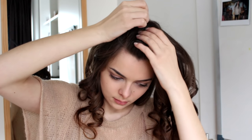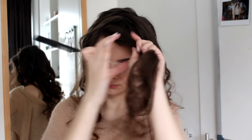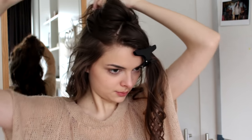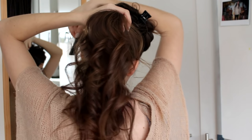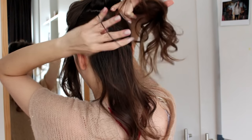Then I'm going to take a rat tail comb and make a diagonal parting, starting from the side of my face and going diagonally backwards. I'm going to finish off this section by pulling it down towards my ear and clip this away for now. With the rest of the hair, I'm going to separate out a section at the top from my temples going straight back and clip this up as well. Then I'll make one more division from right behind my ears all the way to the center, smooth the sides, and gather this into a high ponytail, tying it off in between those two sections.